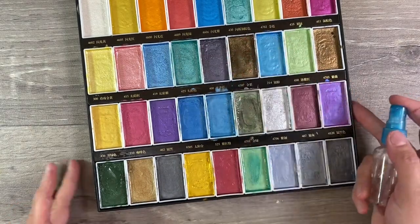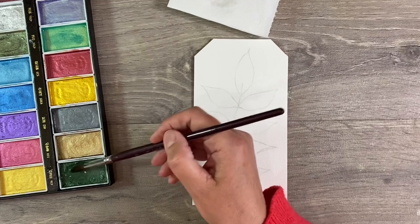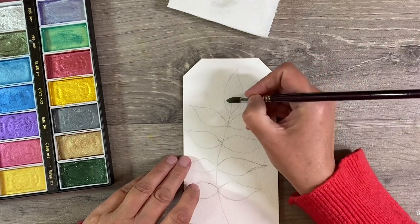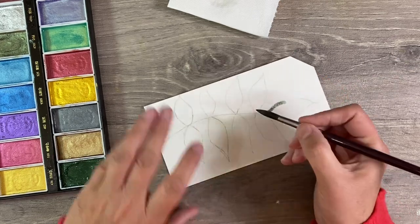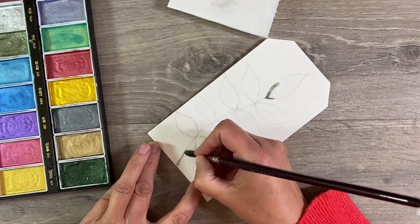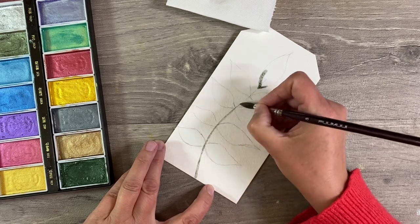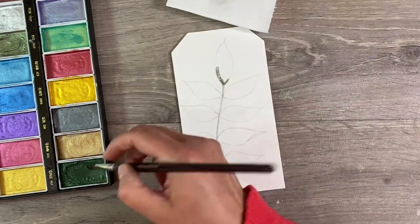Color-wise, I want to use greens obviously, so I'm just going to spray some of these, maybe some of this beautiful bronzy color as well. I'll start off by using a number eight paintbrush with some of this beautiful darker green. Actually, I should paint my stem in first just so that we've got a base to work with.